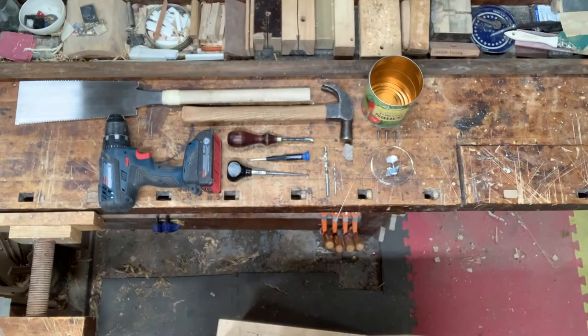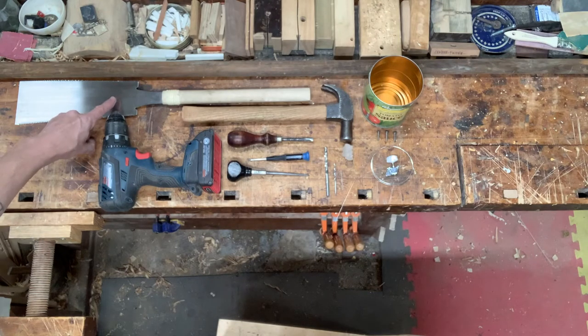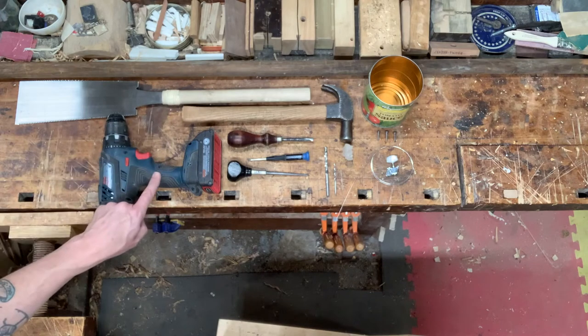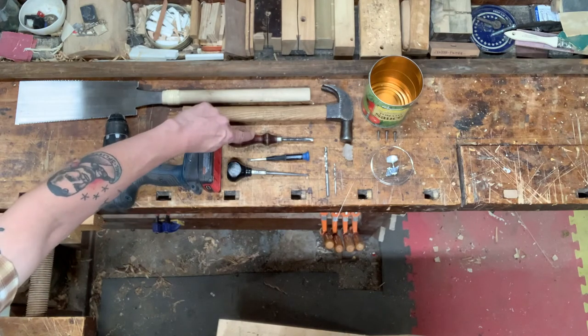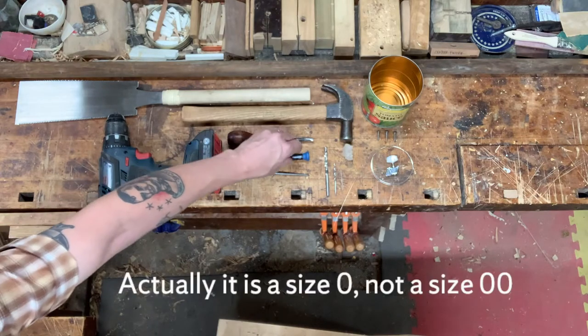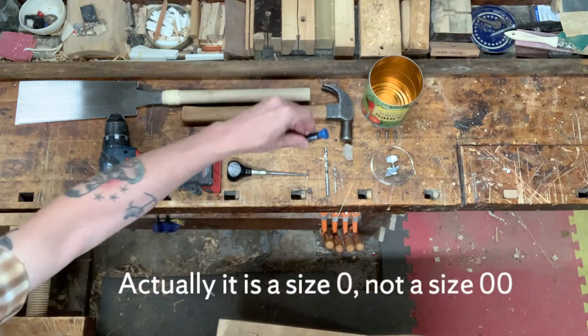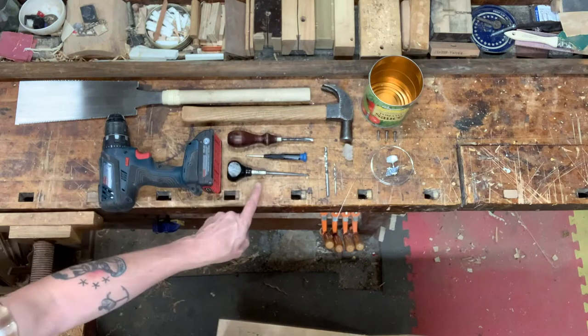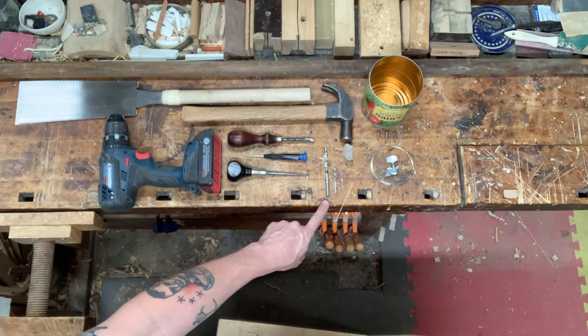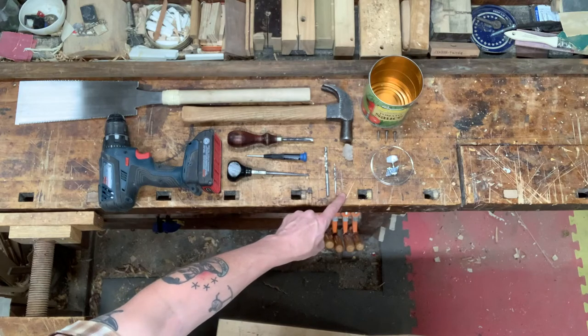You don't need much to build one of these. You're going to need a handsaw — this is a Japanese style handsaw called a Ryoba, but you can use another kind. A hammer, a drill, a flat head screwdriver, a double-aught very small Phillips head screwdriver, an awl, and three drill bits: quarter inch, eighth inch, and sixteenth inch.